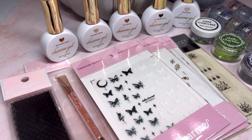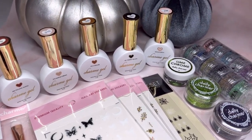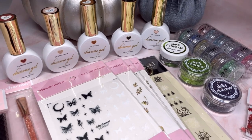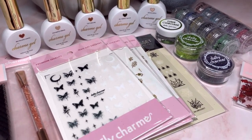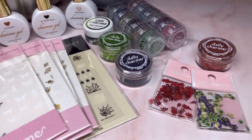Here's everything I received in this PR haul for the month of October. I love everything I got — I could do fall or Halloween nails with the items in this PR haul. Let me know what your favorite items are.